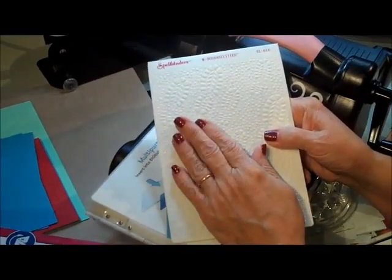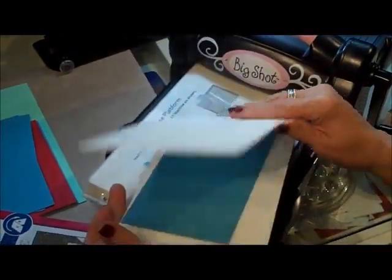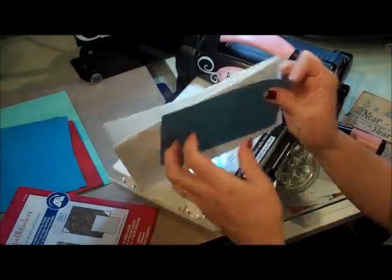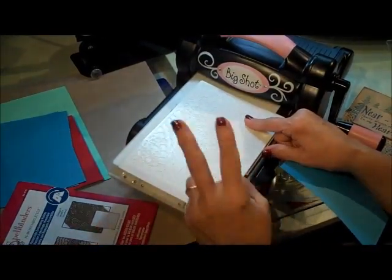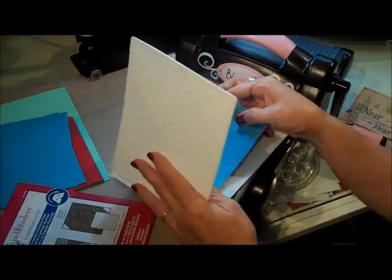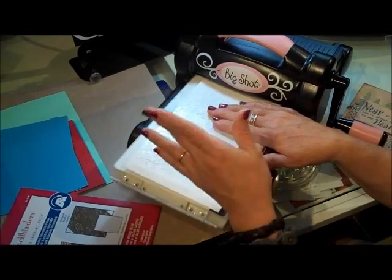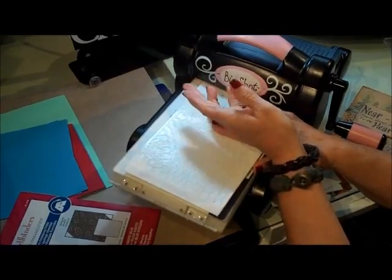Now the next one we're going to use is from Spellbinders - it's called Embossabilities. You get two for the price of one: folded this direction you'll get tires on this particular one, and folded this direction you'll get little footprints. Here's the kicker with this one - I cannot get my machine to work with no tabs and the two cutting plates. So I've messed around with it a bit and this is what I came up with that works on my machine.